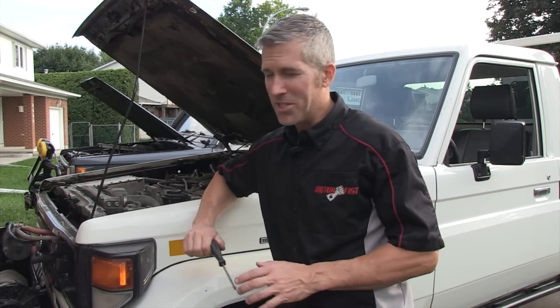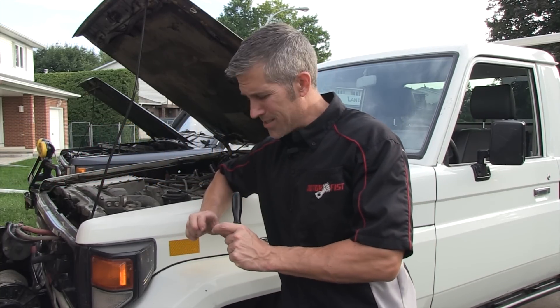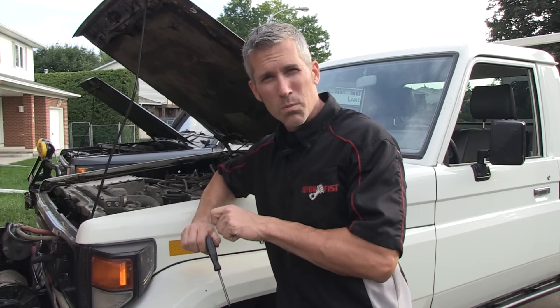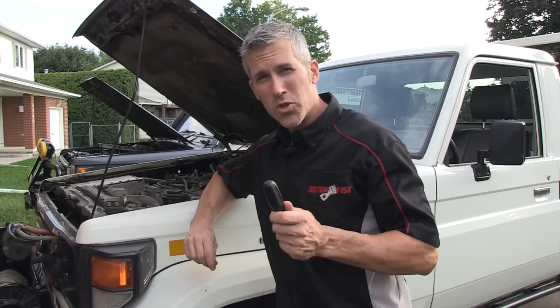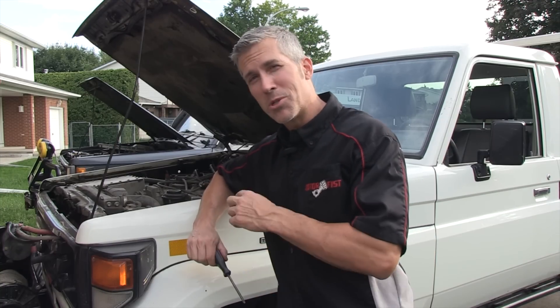At some point in your life this is going to happen to you. I've got a terminal connection here that's all loose. The lead has been stretched a little bit and it doesn't quite come in contact with the whole battery post. Now if you're out on the trail and this happens you might have some electrical issues. There's a quick fix for this — let me show you what to do.